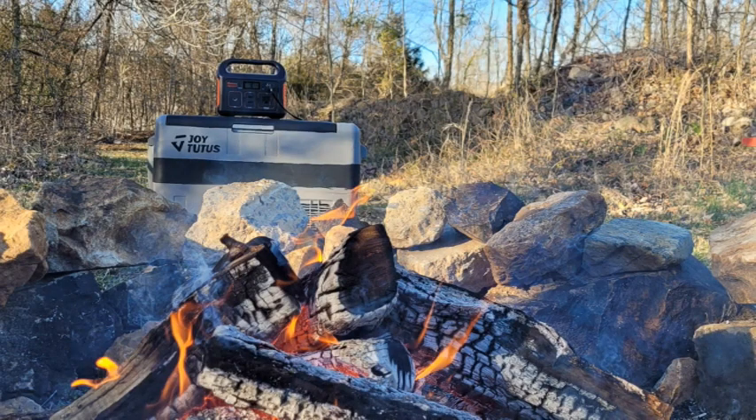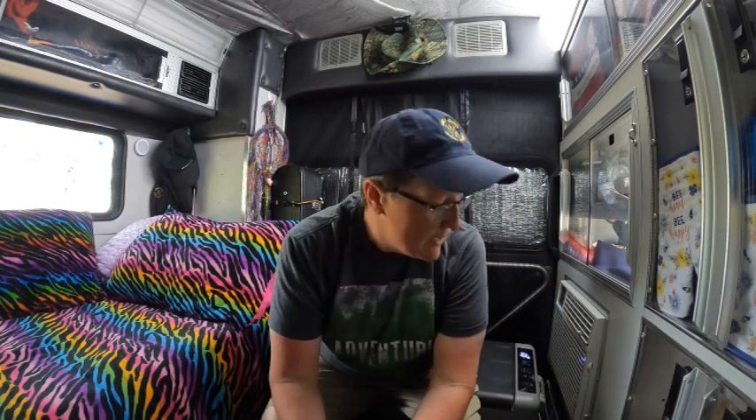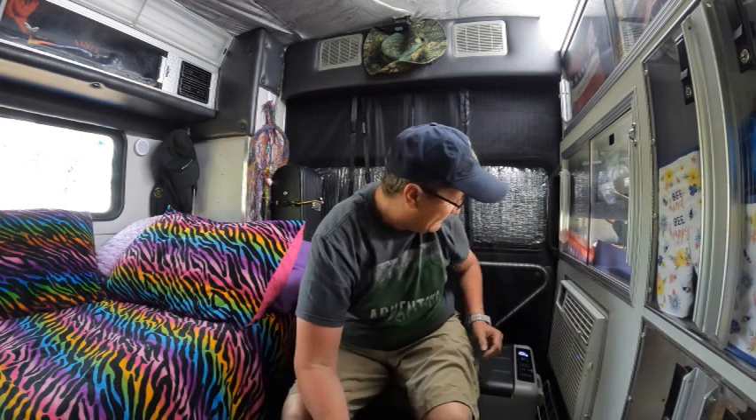I ended up being down there for about four or five hours and I completely ran the Jackery 240 down. I opened and closed the lid quite a few times and it really held the temperature pretty well, so I'm pretty impressed with that.